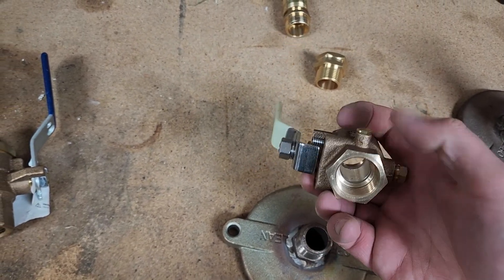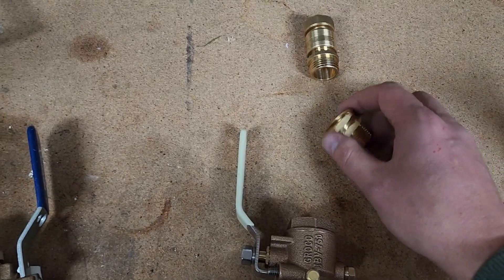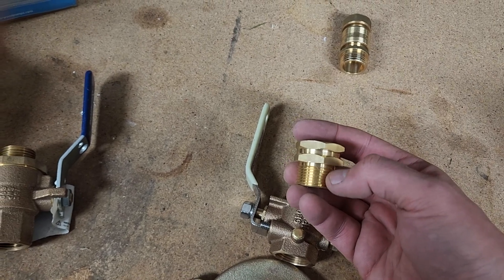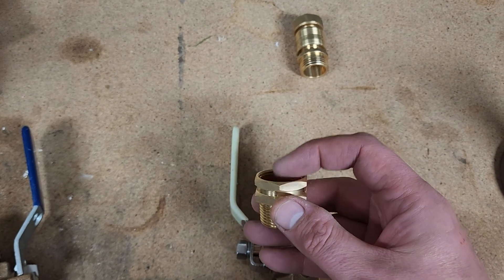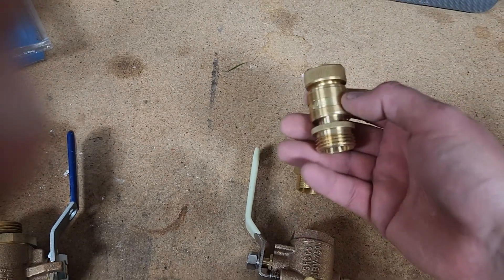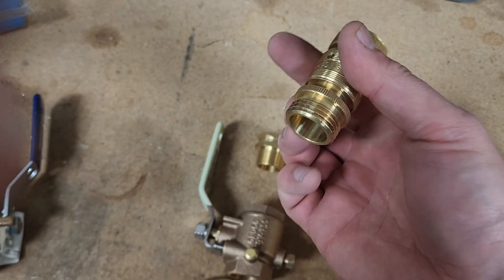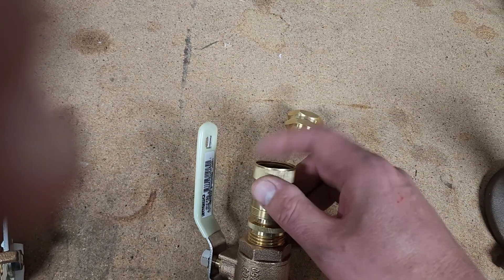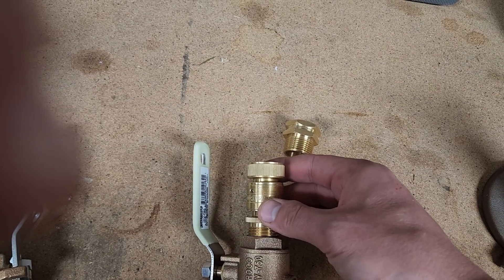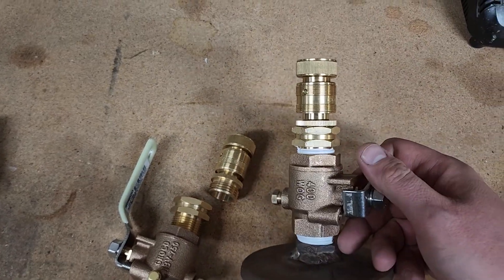The nipple has NPT threads, and you assemble it all together. On the other side you buy an adapter — on one side it has male NPT, and on the inside it has female GHT, which is garden hose thread. These are different thread standards. Then on Amazon you buy a Gorilla Easy Connect fitting which has garden hose thread. If you try to put garden hose thread directly into NPT thread, it will not work at all. You need an NPT to garden hose adapter. Bolt it all together with thread tape and you're done.